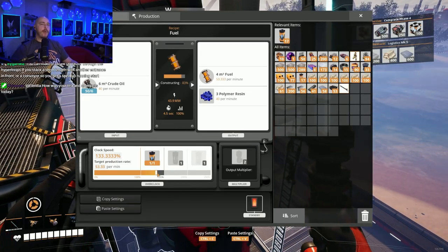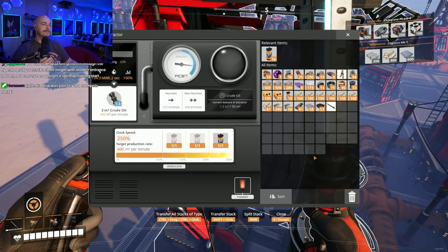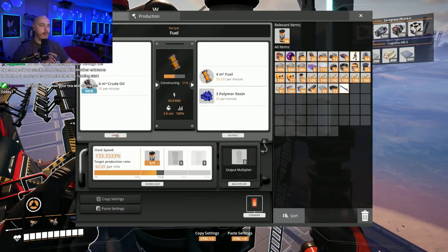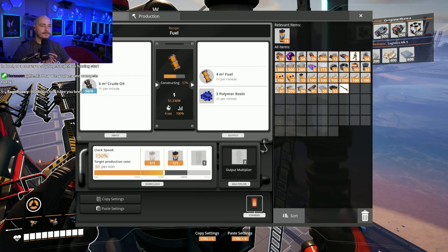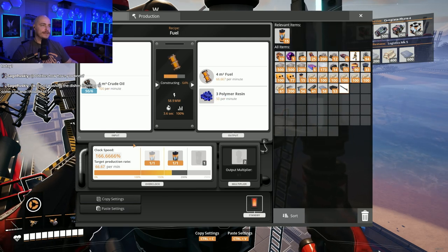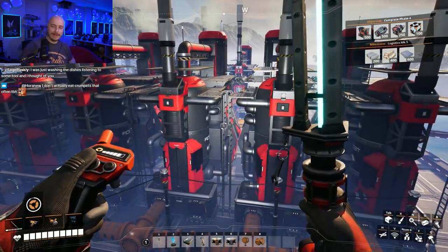If we crank this to its limit — which is 600 — each one of these takes 100 input, which is what? 166.666. That's an idea — I'm getting overclocked. If we do that, these all produce 50. If these all produce 50, we have 300.